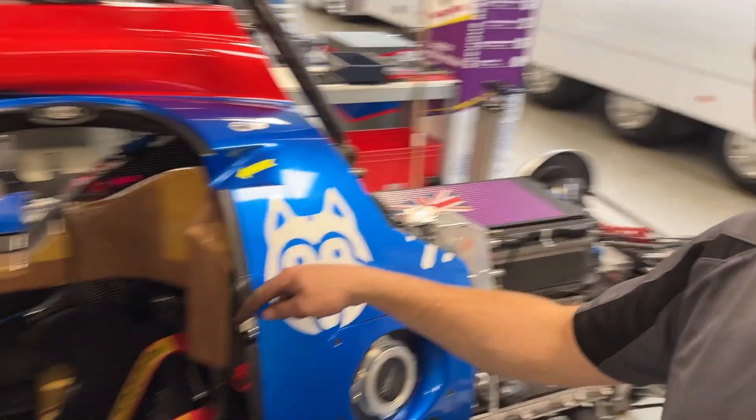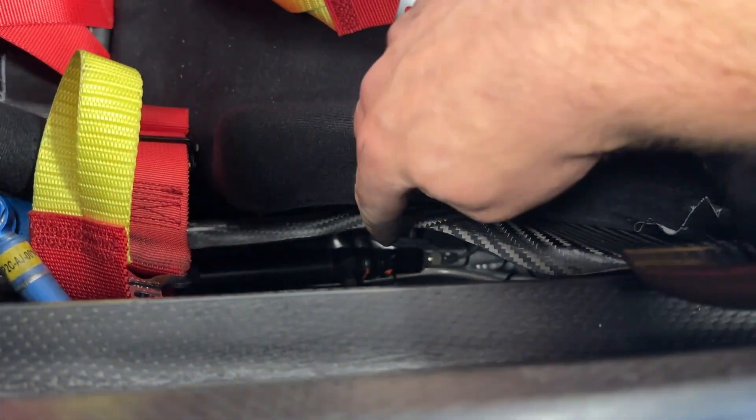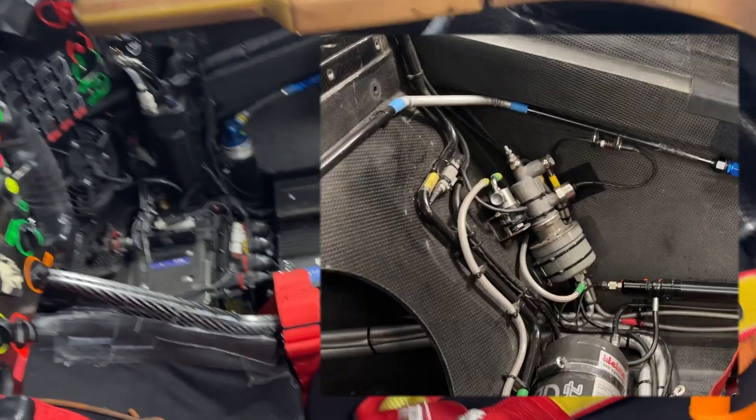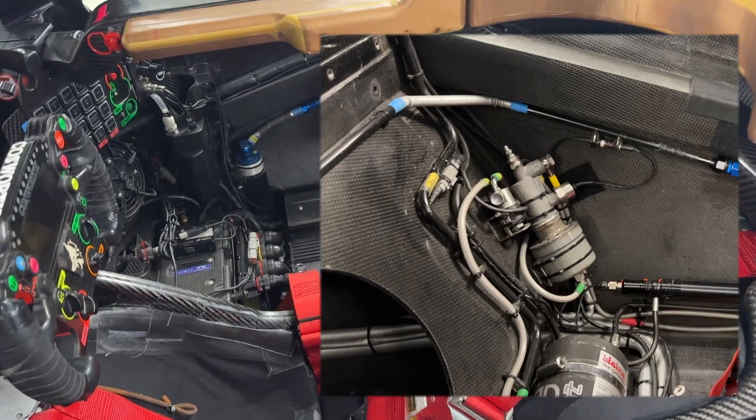A few videos ago I mentioned about the fourth master cylinder that sits just down there — you can briefly see it. I'll show you a picture now of it with the seat out. The cockpit's all in. A few people guessed it right — there were lots of guesses, lots of random ones, lots of good ones, but there were only two or three people who actually guessed it correctly.